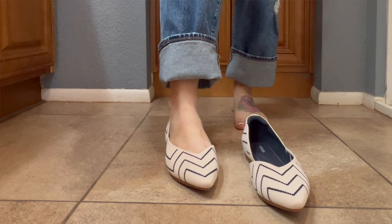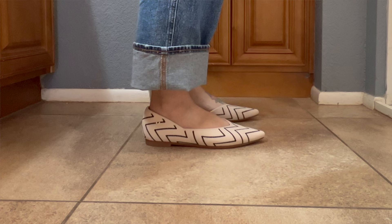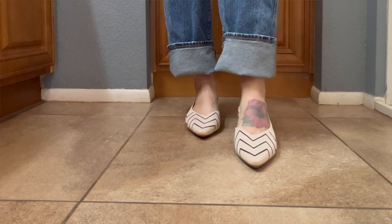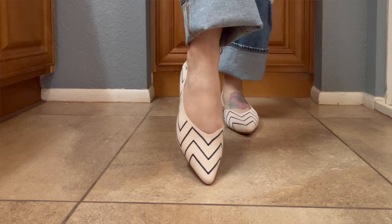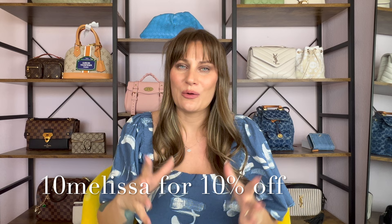So what do I think? Are they what Vivaya claims? Absolutely. Vivaya uses sustainable products — they make these out of water bottles, believe it or not. They're comfortable and they work really well for my foot shape and for many foot shapes, from what I hear from the reviews I've watched. I feel like everything they have claimed has stood to be true in my personal experience. What did you guys think about my summer picks from Vivaya? Have you ever bought Vivaya shoes? Leave me a comment letting me know which ones are your favorites so I can check those out next.